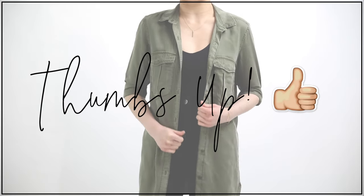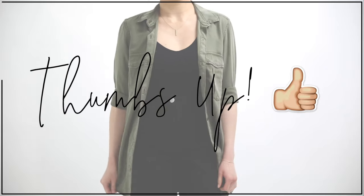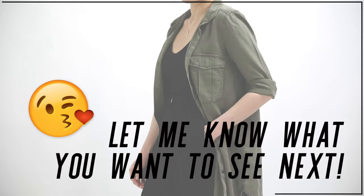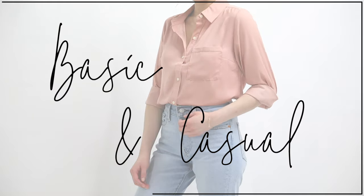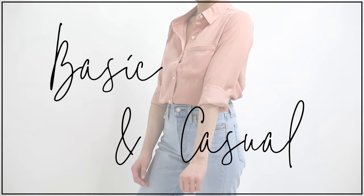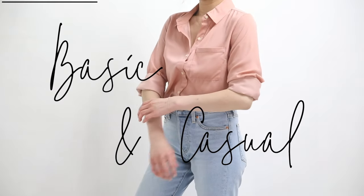Please give me a thumbs up if you're enjoying this series and let me know what you want to see next in the comments. Love you guys so much — let's get started! Our first style is the basic and casual roll. This is easy, self-explanatory, and the most obvious option.